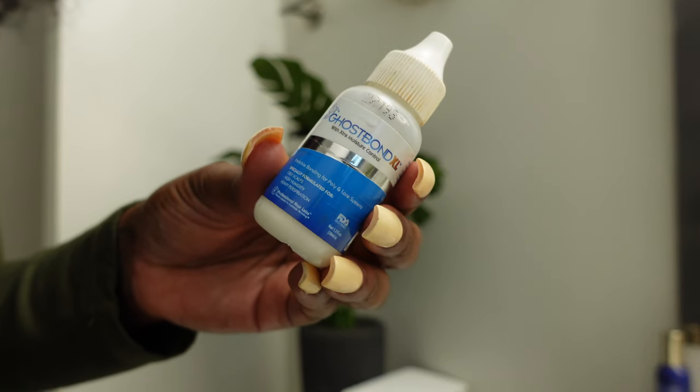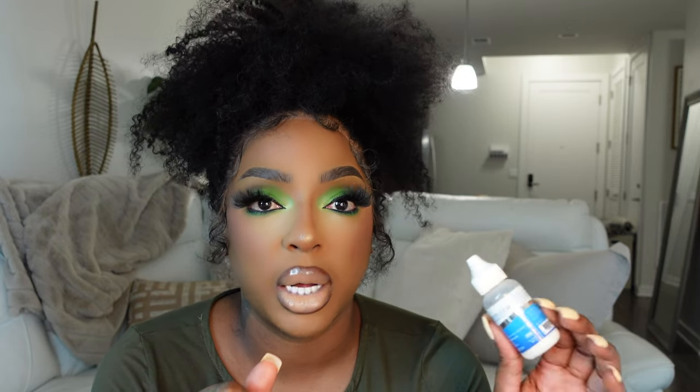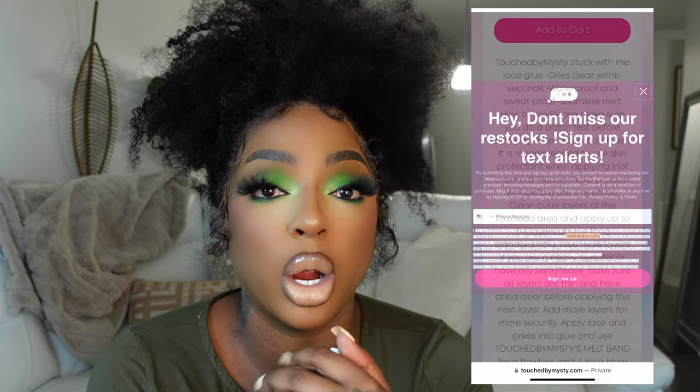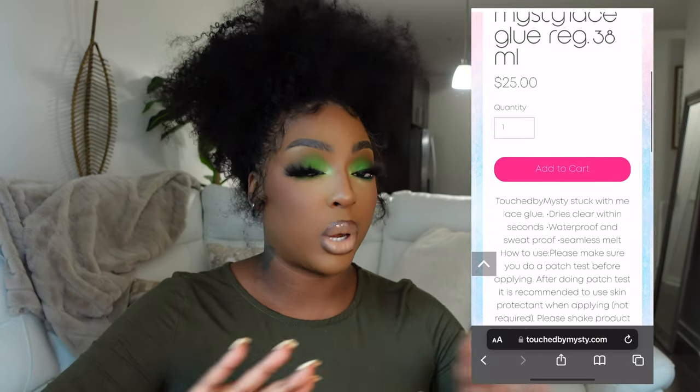Speaking of wig glue, you will need one. If you're someone who switches your hair a lot, I'd use Ghostbond — it's good for keeping your hair on for about a week. But if you don't switch often and you want your hair to last two to three weeks like a salon install, you need Touched by Misty glue. I ran out and didn't repurchase simply because the glue works too well — it'll keep that wig stuck for three weeks and as someone who changes their hair often, I just can't do it. But her glue is absolutely the bomb.